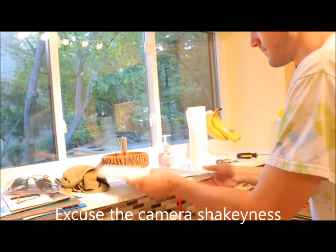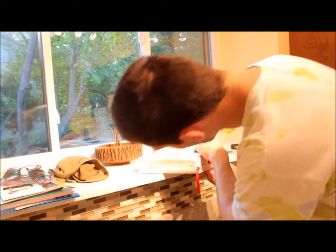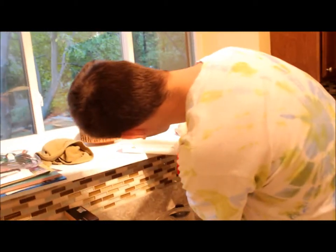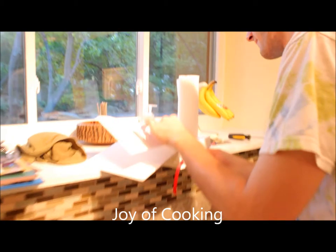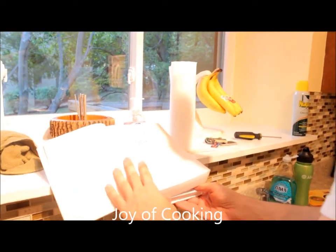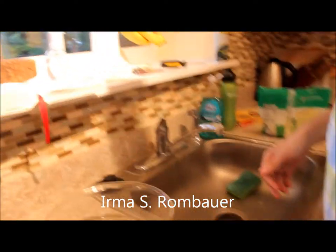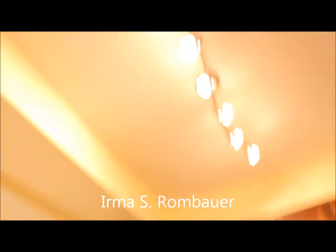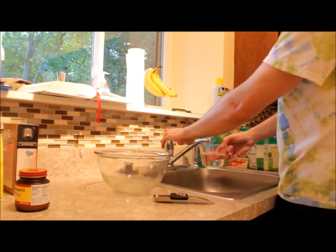Who wrote that? That book is the Joy of Cooking — Irma Rombauer and Marion and Nathan Becker. Is it quite popular? Yeah, very well known among chefs.